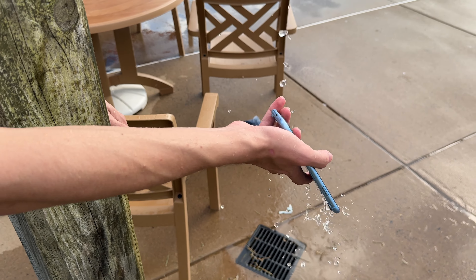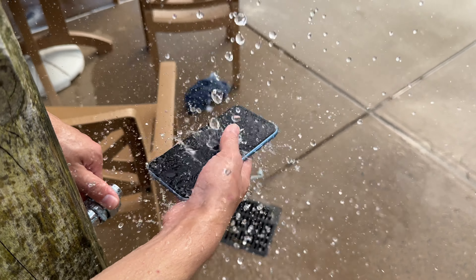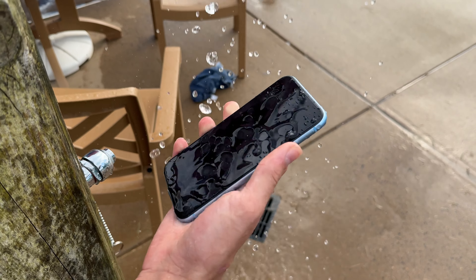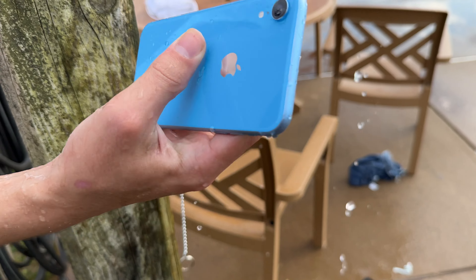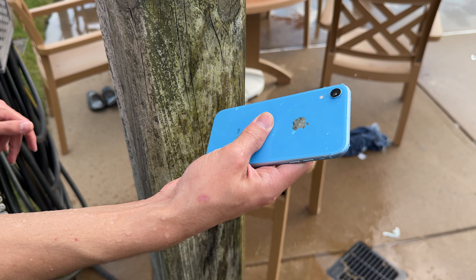I will gladly put this right under the water. I'm getting soaked right now, guys, but it still works. I really don't think this phone's going to die. This phone was a miracle, guys. So that's how well a cracked phone does underwater. Thank you guys for watching. More content soon. Goodbye.